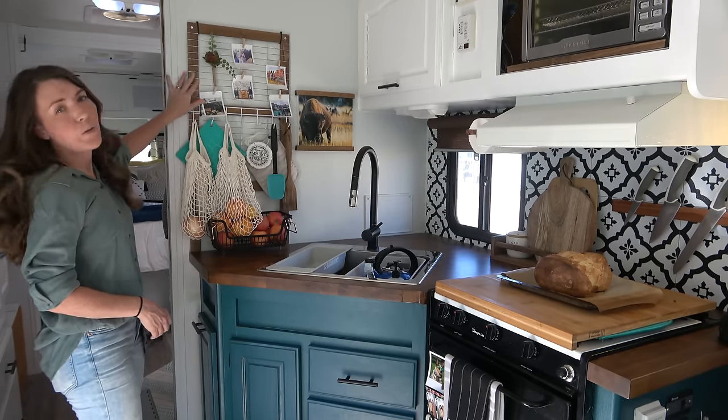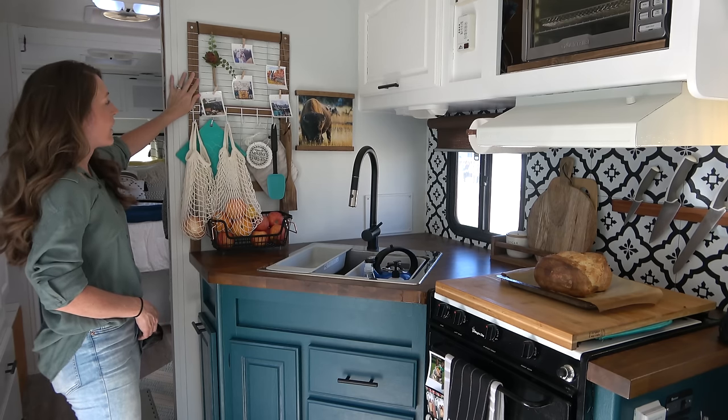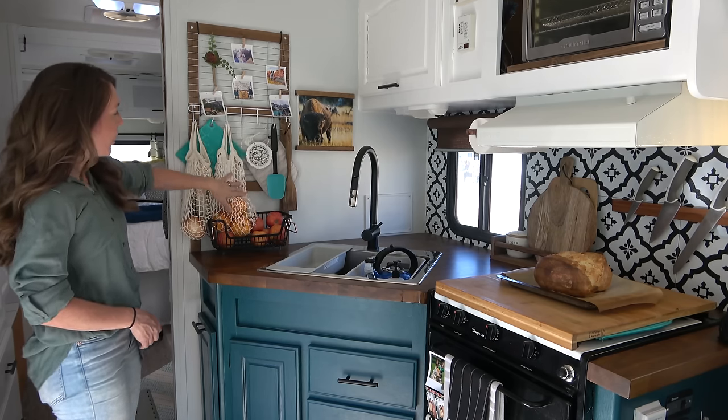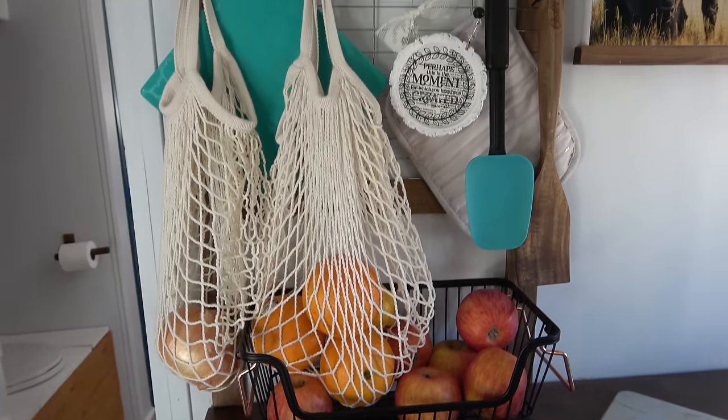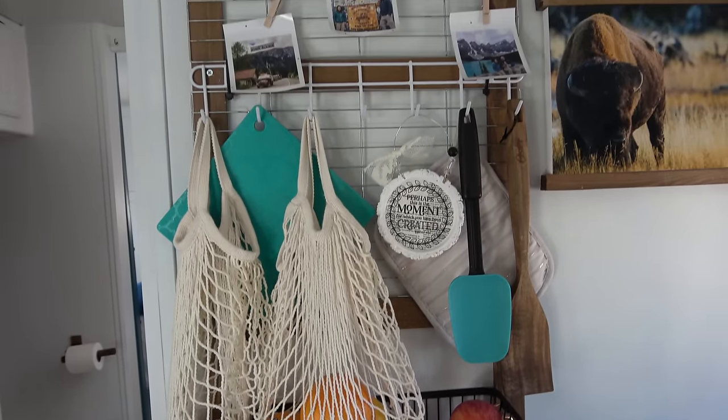Right here on this wall I built a really cool wall organizer rack to hang things I use day to day — utensils, a pot holder, and our fruit and vegetables.